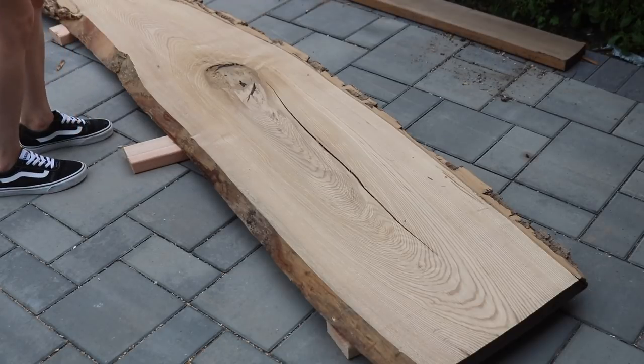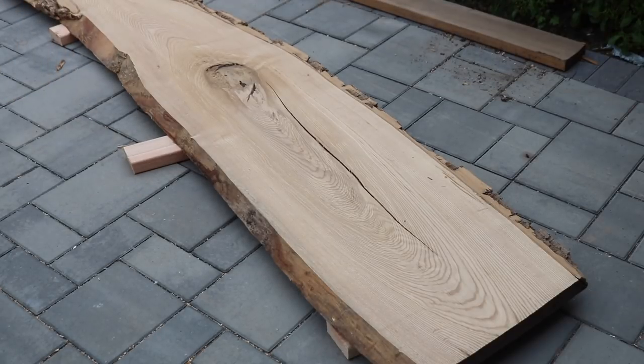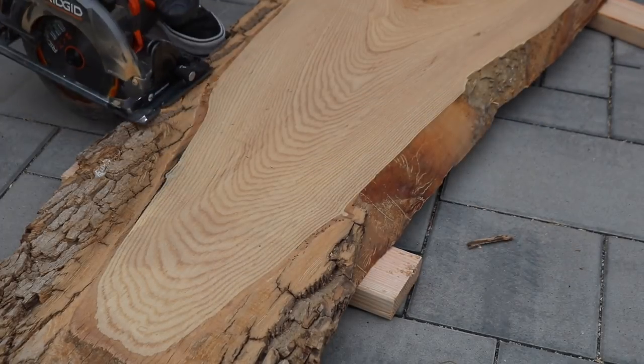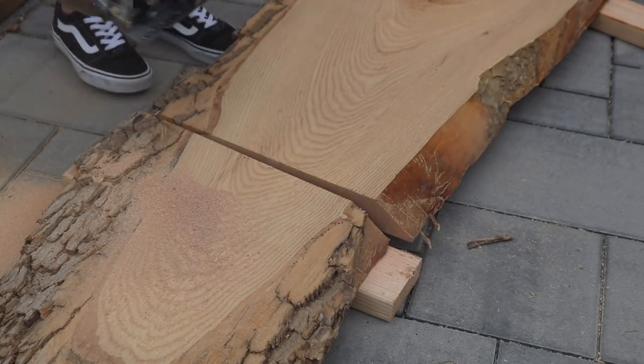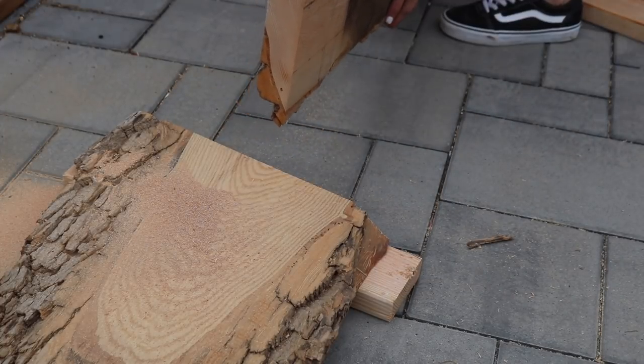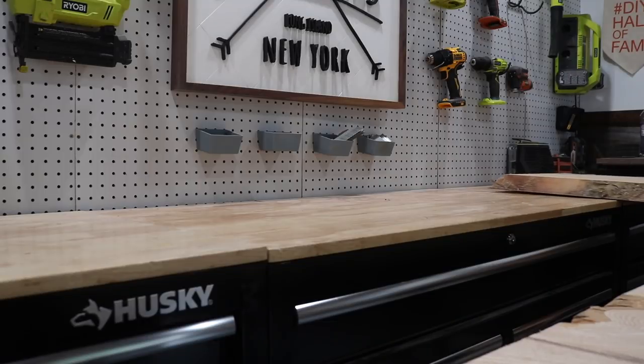So, in order to start this project, I just grabbed that slab out of storage and decided to rough cut it down to a size that was more manageable to work with. It didn't really matter how nice the cut looked or if it was a perfect measurement — I just really wanted to get it down to a size where I could fit the slab into my workshop and start working on it.